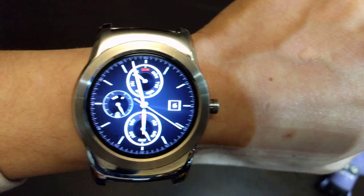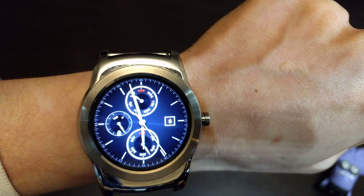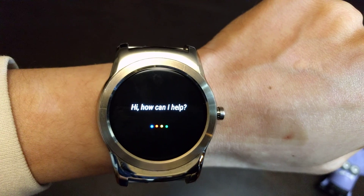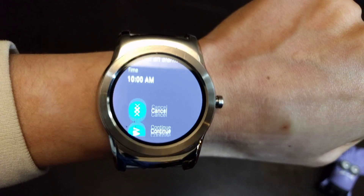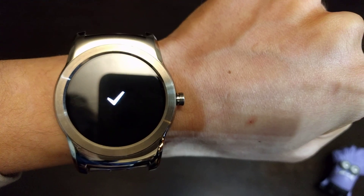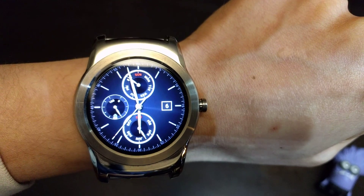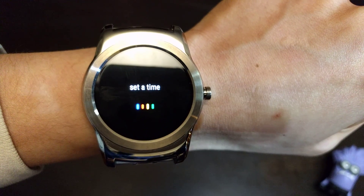And we want to know some other stuff that Google can do, such as: okay Google, wake me up at 10 a.m. Okay Google, set a timer in two minutes.